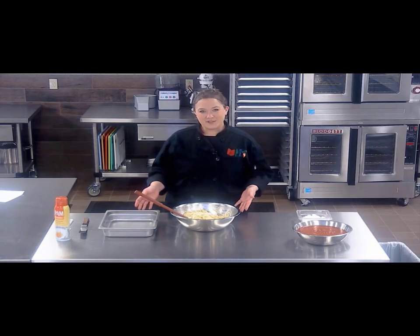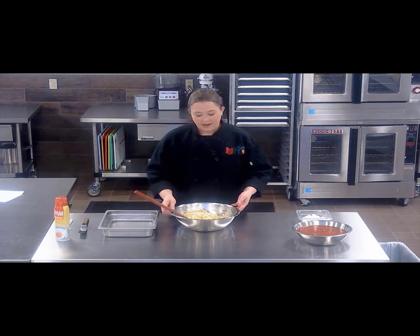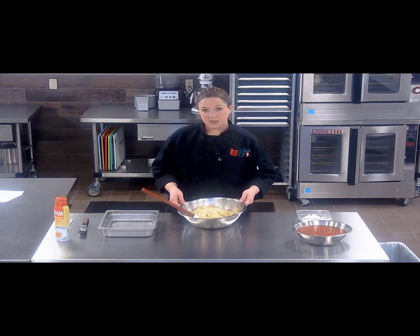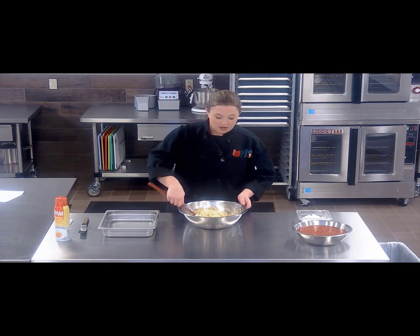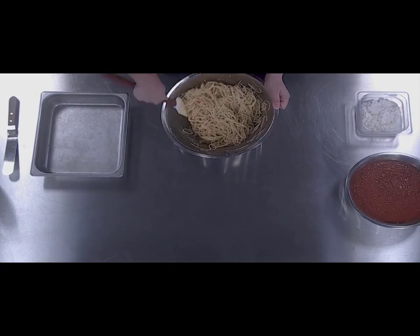In this video I'm going to show you how to make a really easy three cheese baked spaghetti. This recipe is so quick and simple. Here I have already cooked off my spaghetti. After you drain it you want to mix it in a bowl with butter and then add olive oil, parmesan cheese, and eggs. You thoroughly combine it and you'll notice it gets nice and thick and creamy.